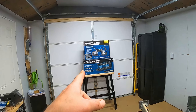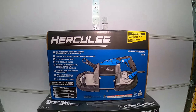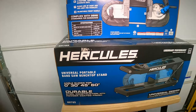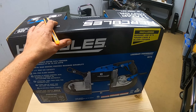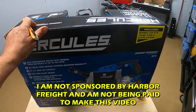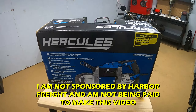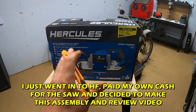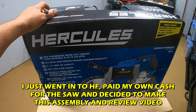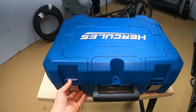Greetings everybody, today we're going to be doing something a little different. I'm going to be reviewing the Hercules portable bandsaw and the universal portable bandsaw benchtop stand. At the time of making this video the saw itself cost about $185 at Harbor Freight and the stand was about $120. So if this thing cuts sheet metal and some light gauge flat steel like I'm wanting it to, this should be a very very good deal — we'll find out.